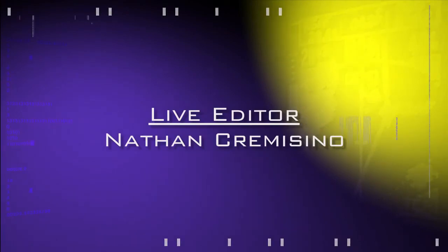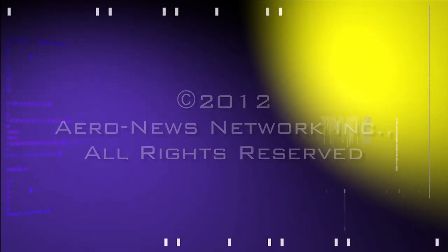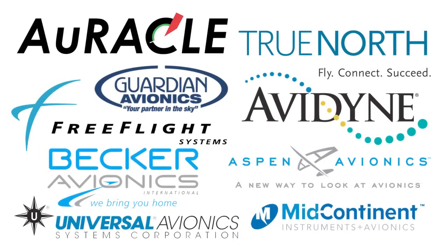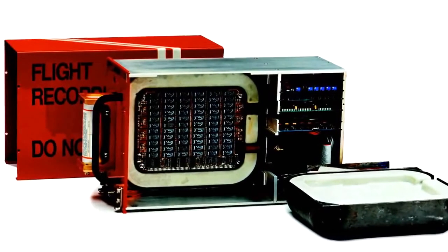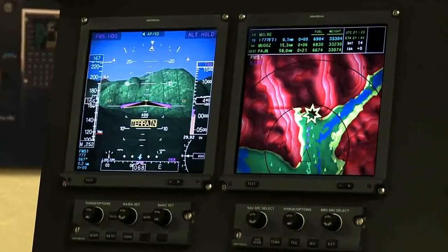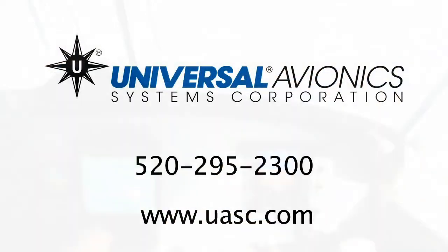Aero TV's live coverage of the 55th Annual AEA International Convention and Trade Show is brought to you in part by the following sponsors. Beyond the flight management system, Universal designed and built the very first solid-state cockpit voice recorder. They also introduced TAWS — terrain awareness and warning system — and a synthetic vision system that provided visual guidance to the pilot even in inclement weather.